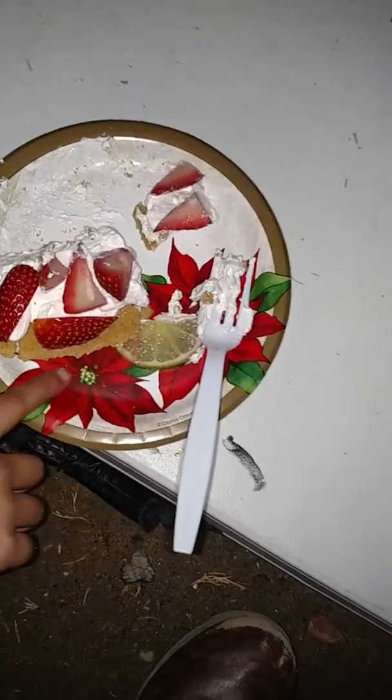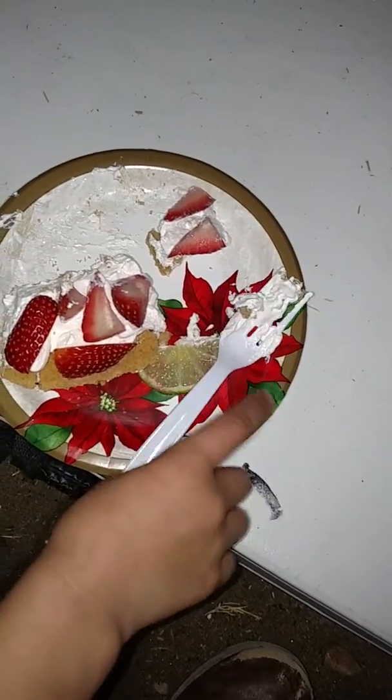It tastes good. What did it taste like? I think it tasted the same, like with a little lime — cause there's a lime in it. There's a lime. So we're gonna finish eating the rest.